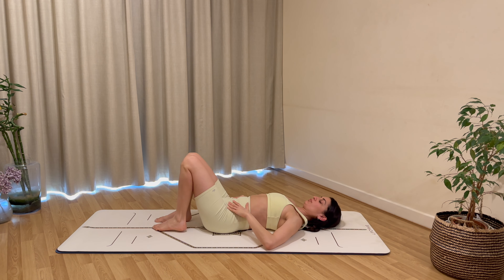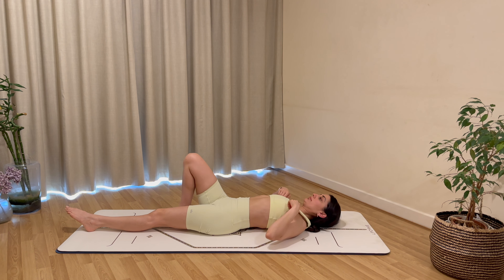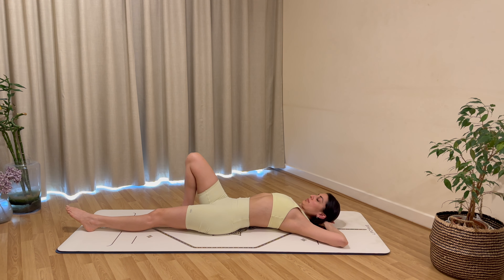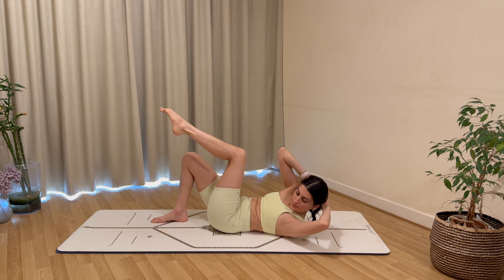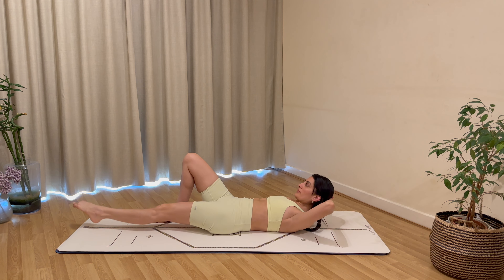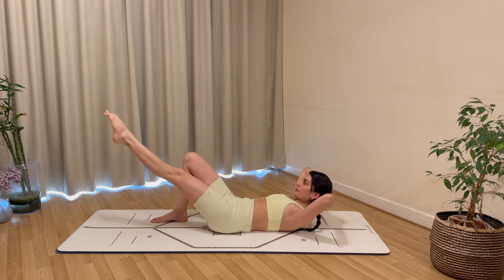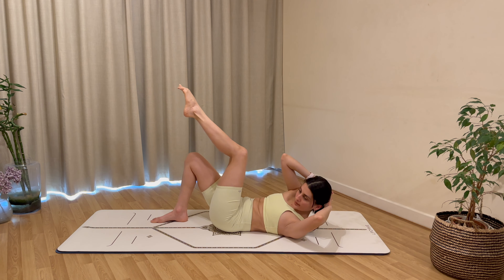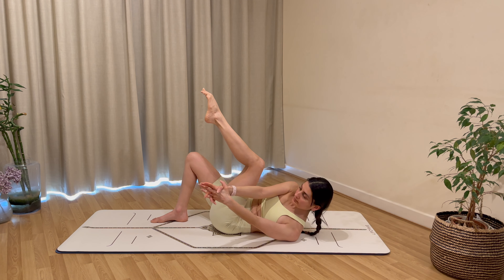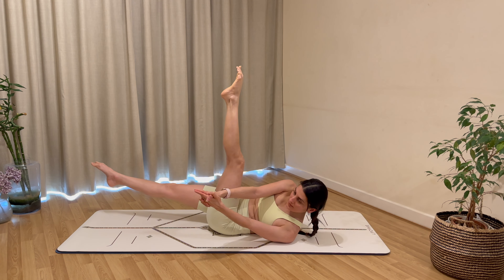Turn your head gently over to one side and then the other, releasing tension in your neck. Place the feet back down, extend your left leg away from you, hands behind your head, fingers interlaced. Inhale to prepare, exhale to twist over to the left as you bring your left knee in, inhale to return. Think about reaching your elbow to the outside of your knee, lifting through both sides of your shoulders, squeezing through the side of your waist.